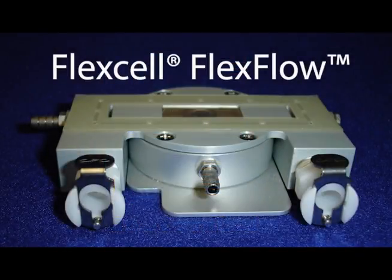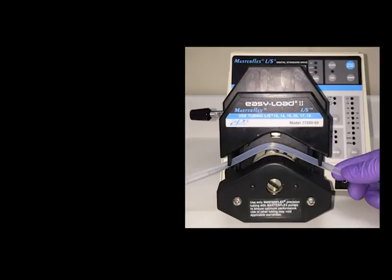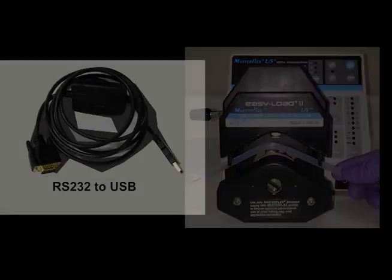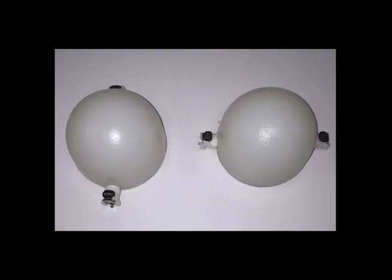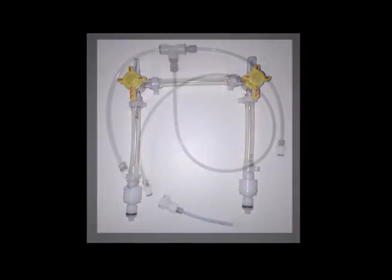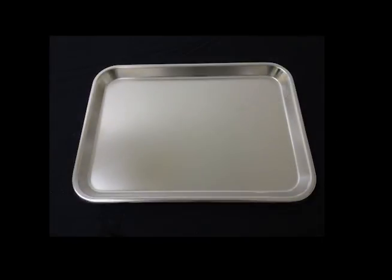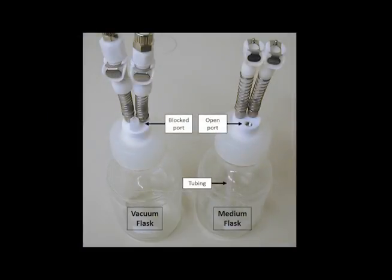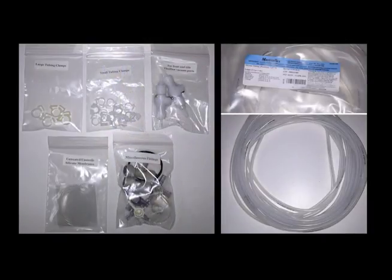To assemble your FlexCell FlexFlow Sheer Stress Device for stretch or flow applications, you will need your FlexFlow device, which consists of the stage flexor body and FlexFlow top with quick disconnects, your MasterFlex peristaltic pump with pump head and power cable, the RS232 serial to USB connector cable, silicone lubricant, two pulse dampeners, the FlexFlow bypass connector, the FX5000 tension system adapter, the white PVC volume additive, a fluid collection tray, one 500 mL culture media collection reservoir with quick disconnects, one vacuum bottle with quick disconnects, and the supplied tubing, fittings, adapters, culture slips, and stage flexor membranes.